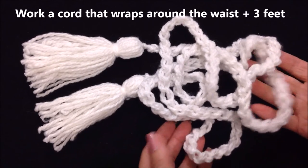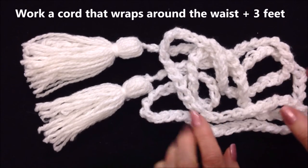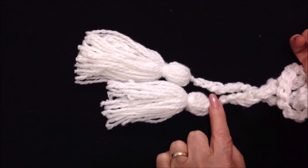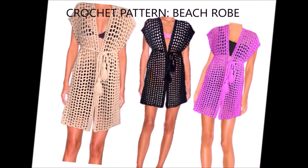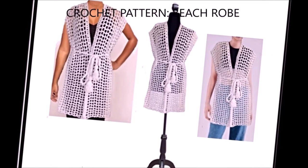To make the tie at the waist, work with two or three strands of worsted weight yarn and chain a cord that will wrap around your waist plus an extra three feet. Then attach tassels on each end — I'll put a link below on how to make tassels. And there you go, that's how easy it is to crochet this summer beach cover-up. Thanks for watching, bye for now!